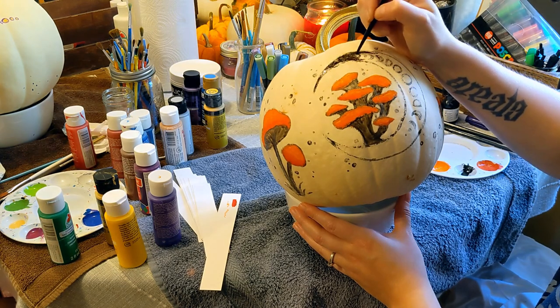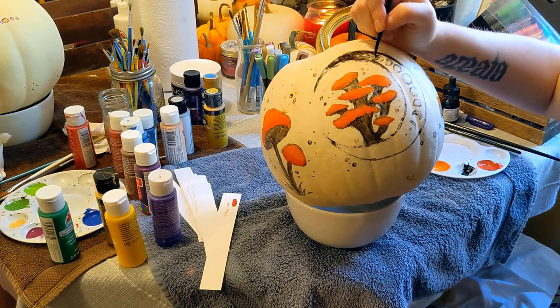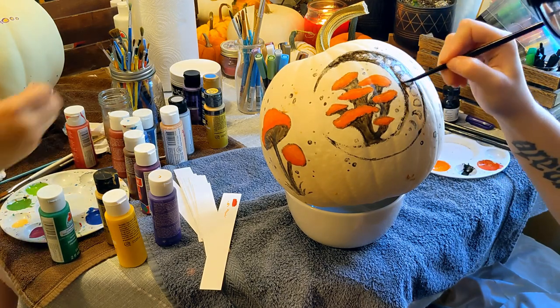I did use some white gesso when painting the moon phases on the big moon motif. I only used the gesso because it's more opaque than the acrylic that I have, and therefore I didn't have to do more than two layers, which was nice.